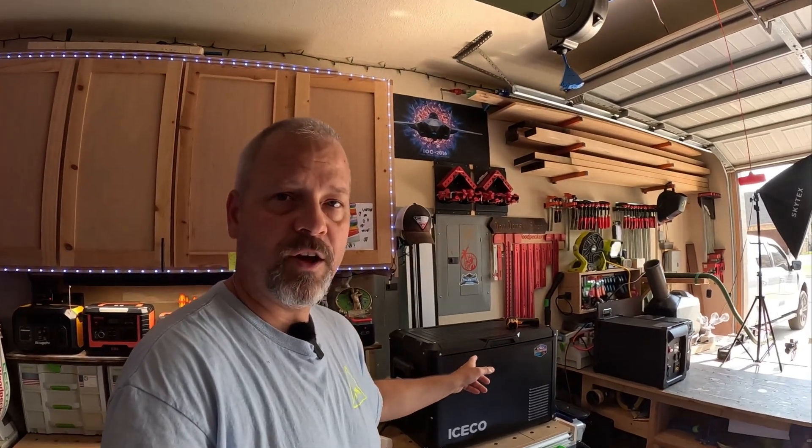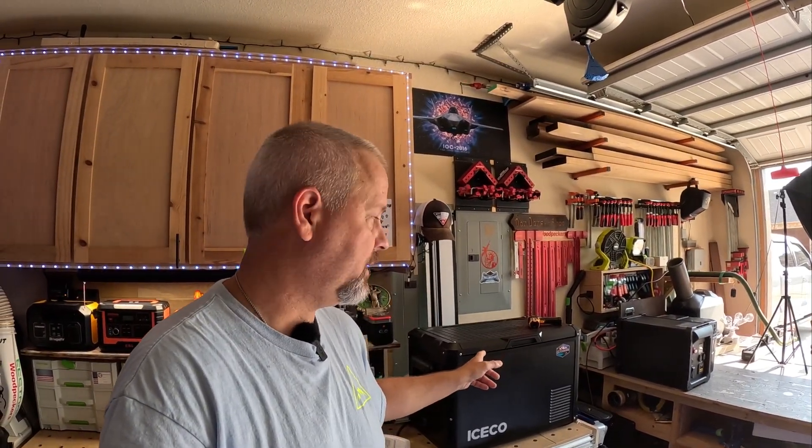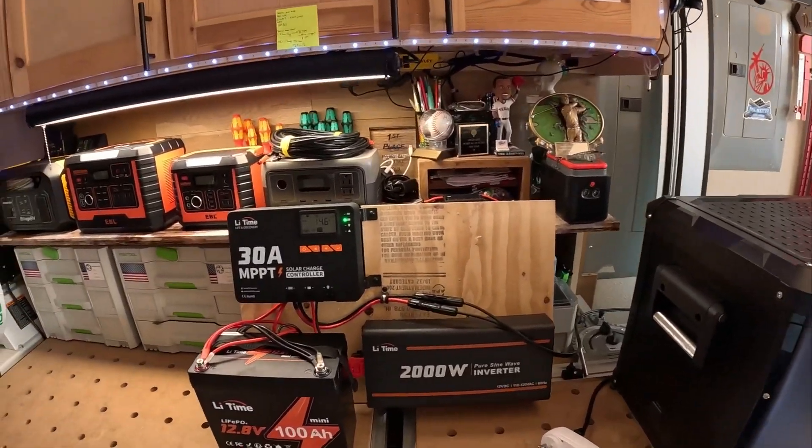I also had an issue with my big bodega cooler, so we're going to be using this Iceco VL45 as the test subject. This thing pulls around 80 to 90 watts at startup on max mode — not quite as powerful as the bodega, but it's still the second biggest cooler that I have. Let me show you the setup here.